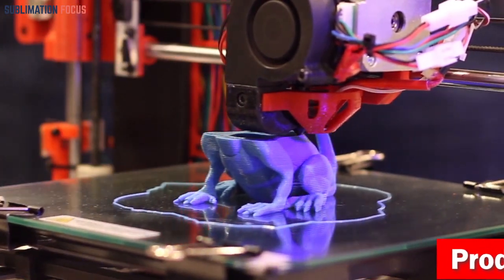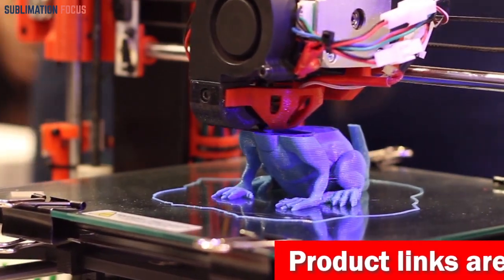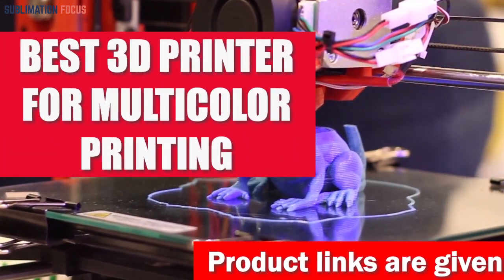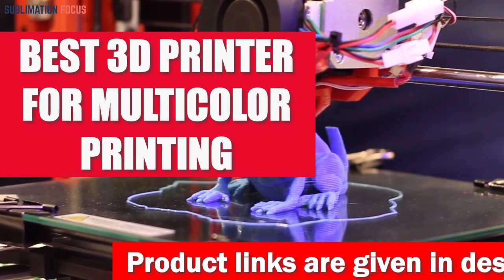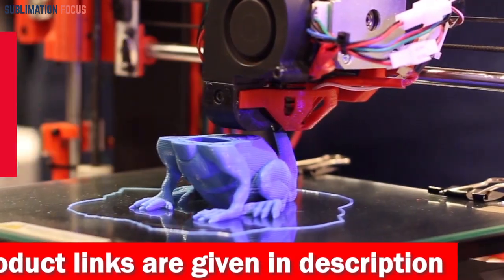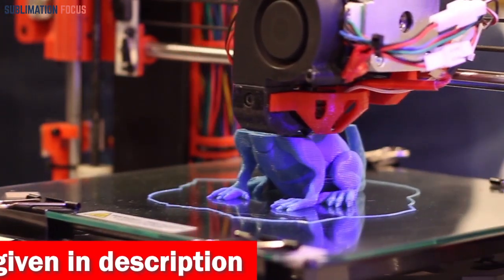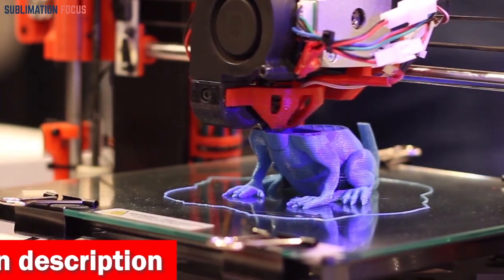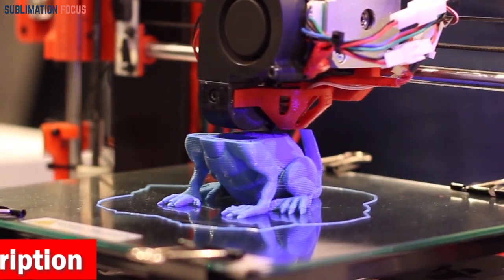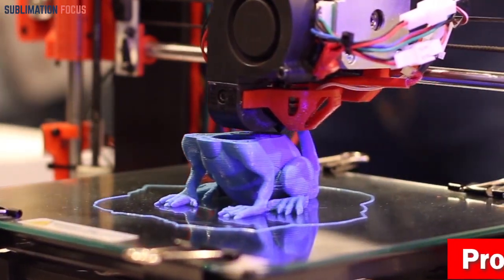Hello everyone and welcome back to another exciting video from the Sublimation Focus. In today's video, we're going to explore the best 3D printer for multi-color printing, which is sure to take your creative projects to the next level. These 3D printers are especially for users who want to print with various colors and materials, helping you reach the highest levels of accuracy and detail.